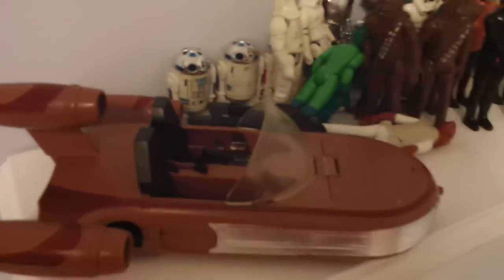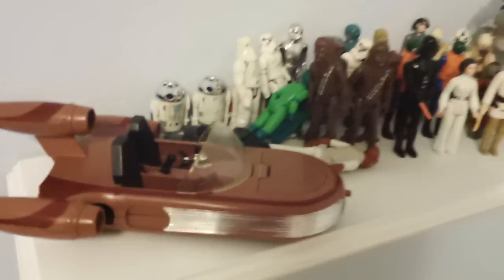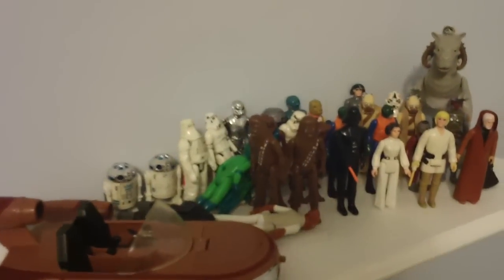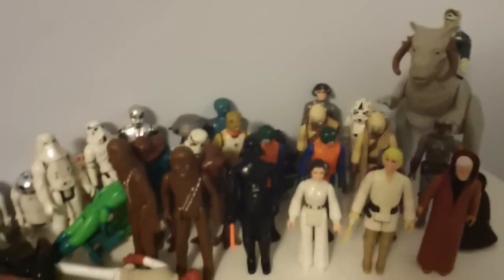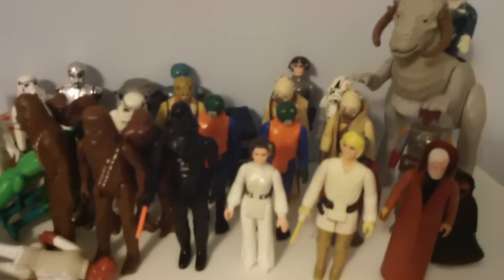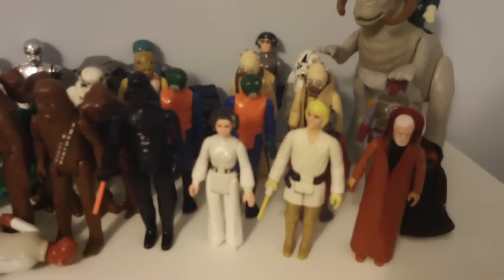Right here is my dad's original Land Speeder. I hope to be recovering the box for one of these, but the spring mechanism still works. So that's my vintage Star Wars collection. If any of you were wondering, I'm going to be reviewing the lines one by one, figure by figure.